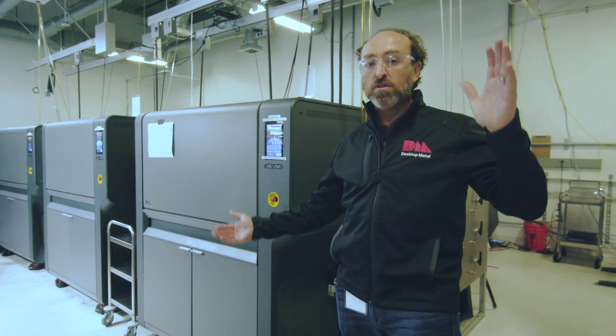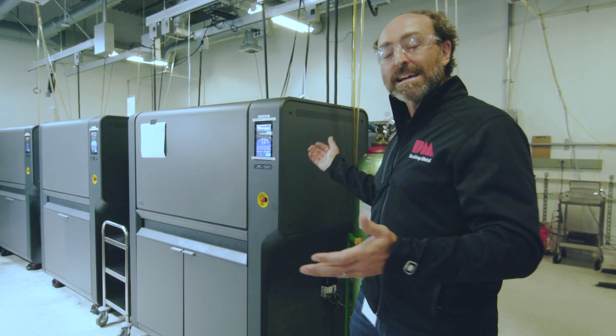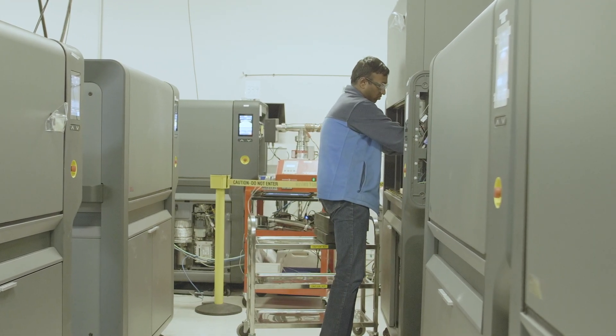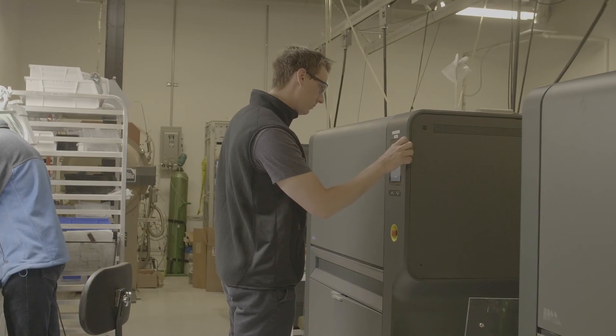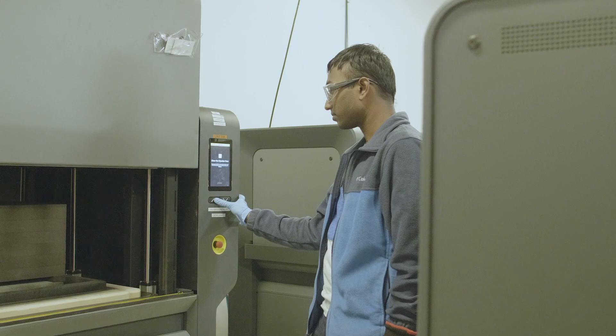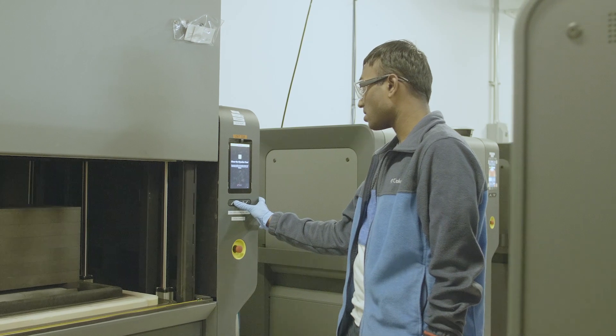Sintering technology has evolved over the years into huge furnaces that cost hundreds of thousands of dollars and take up entire rooms like this. But what we've been able to do here at Desktop Metal is shrink down that same technology into a small furnace that is vacuum capable, partial pressure capable, and can roll through a door.